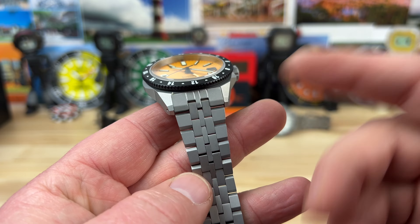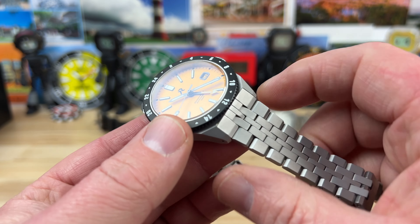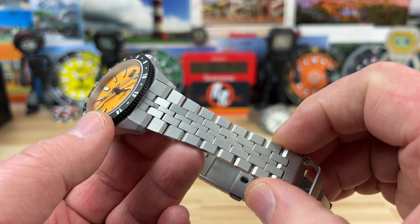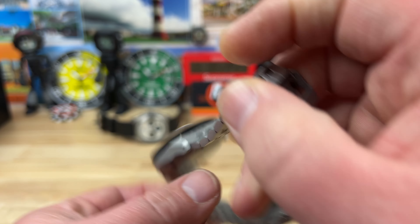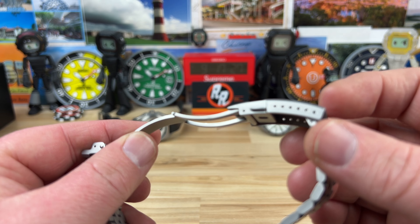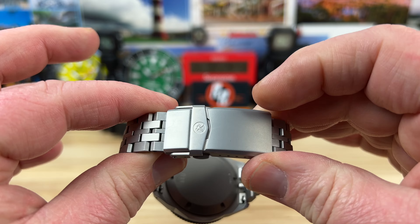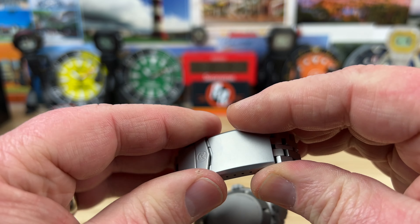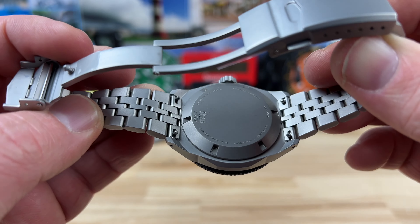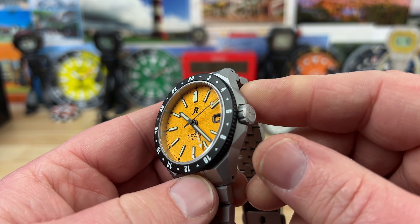It has a 20 millimeter lug width, so you can put different straps on it — FKM rubber, do whatever you want. But it also has this really well-done bracelet which is completely matching the watch case, and it tapers down to 16 millimeters. The clasp system has a ton of micro-adjust — six positions — double pushers for the release, single post, and a fold-over clasp. Very cleanly done. You have quick-release spring bars so you can swap out and put an FKM rubber on there really quickly if you wanted to.